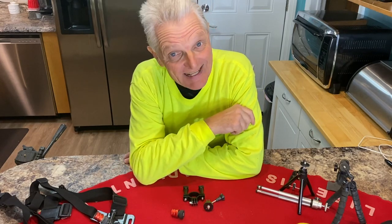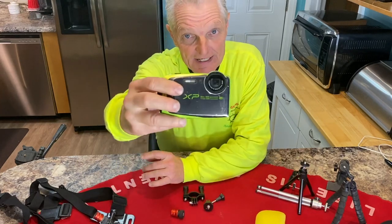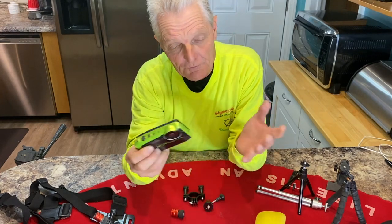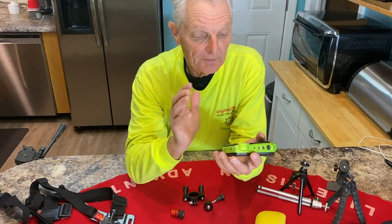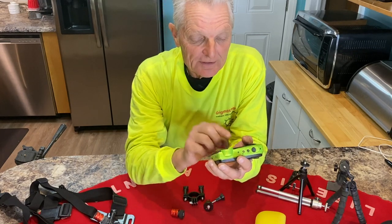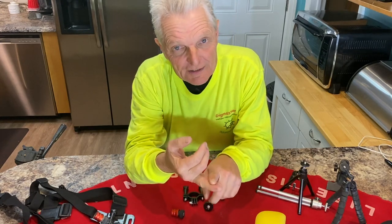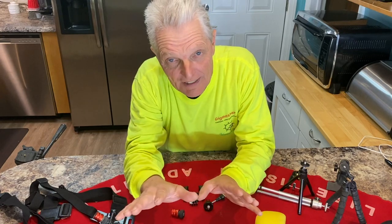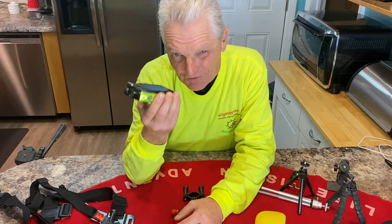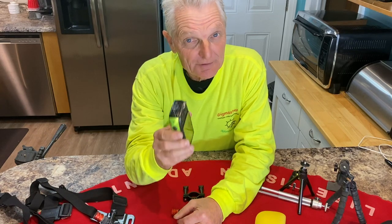Let's first start off talking about cameras. This is the camera I use right here — it's a Fuji XP series. It comes in XP 120, 130, 140, and so forth. As you all know on my YouTube, I'm either underwater, in mud, in clay, in sand, all kinds of environments with grit and dirt going all over. So I need a camera that's waterproof and durable, and this camera does a good job.